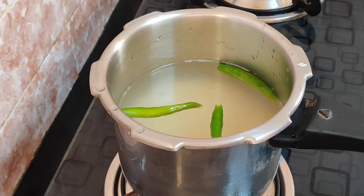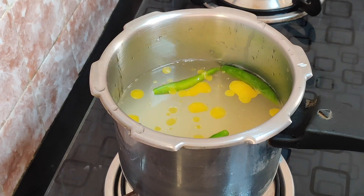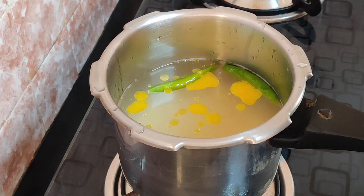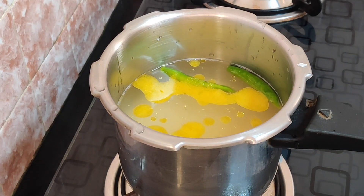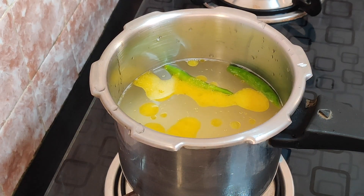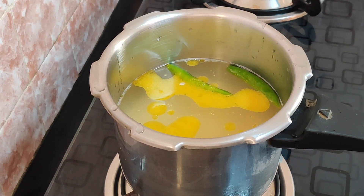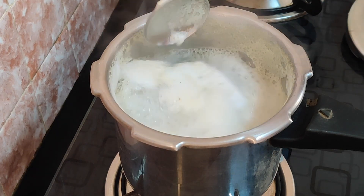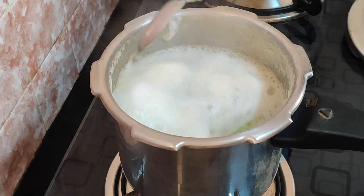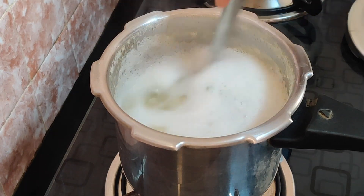We will add a little bit — add 1 tablespoon of the oil. We will get to the plate and take a little bit of the plate.